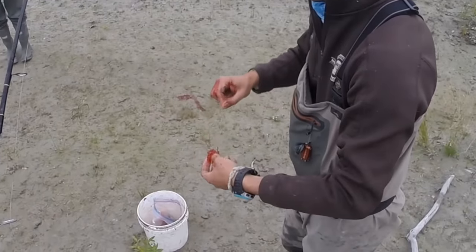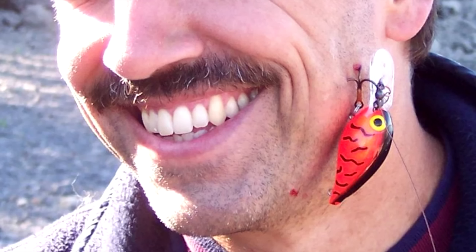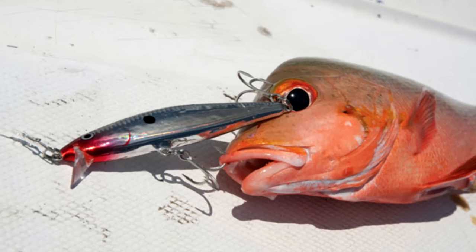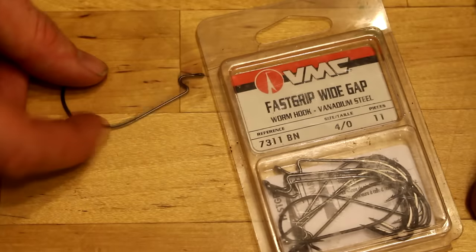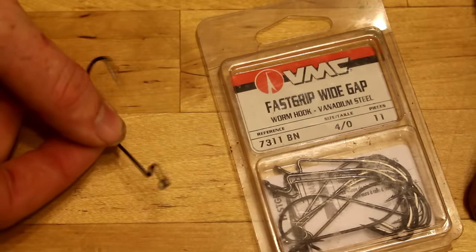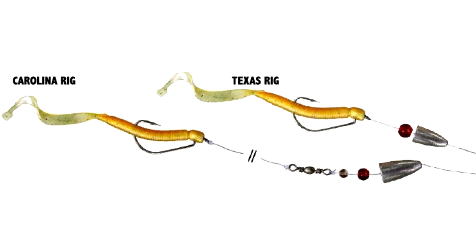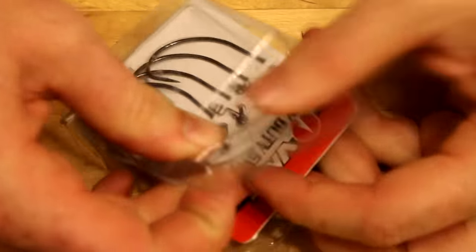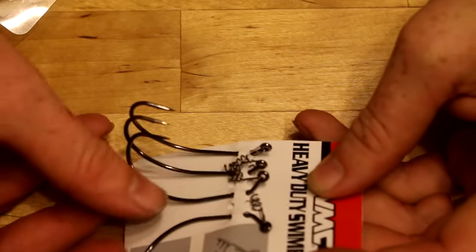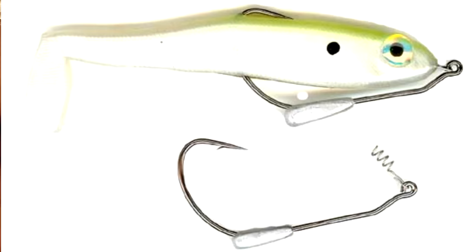Treble hooks are great for keeping soft baits like salmon eggs and liver on the hook and they improve your hook-up ratio on lures. But treble hooks snag easily, can tear up a fish's mouth, and there are many laws affecting when and where you can use them. Worm hooks are for fishing with soft plastic worms and other soft plastic baits, not real worms — you need to set these hard. Swim bait hooks keep your swim bait upright in the water; they often have lead embedded in the shank or a screw near the eye and need to be set like any J hook.